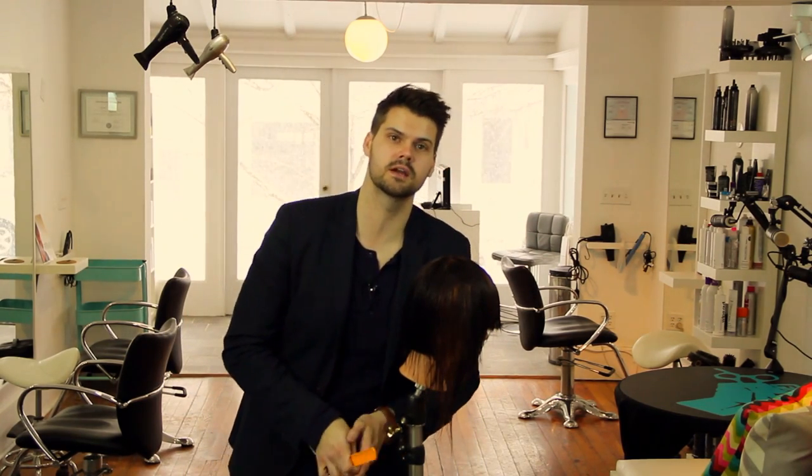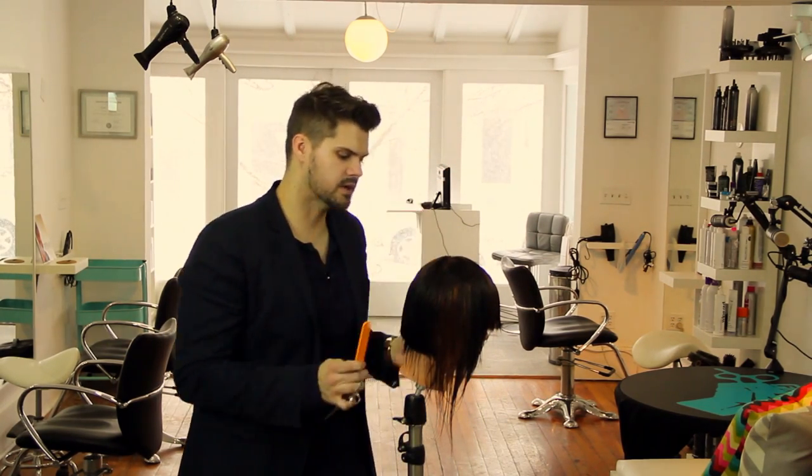Hey guys, Matt Beck, freesaloneducation.com, and I'm here with another step on your 14 steps to cutting hair better. This is step 10.